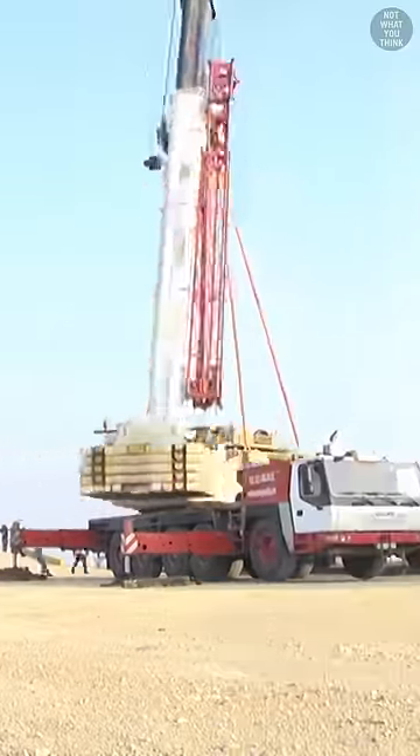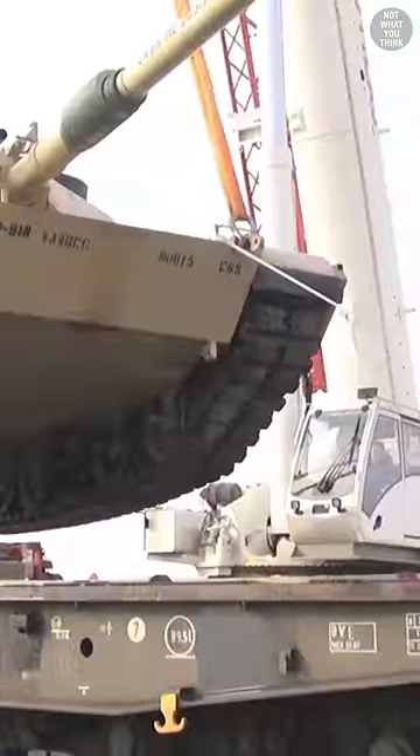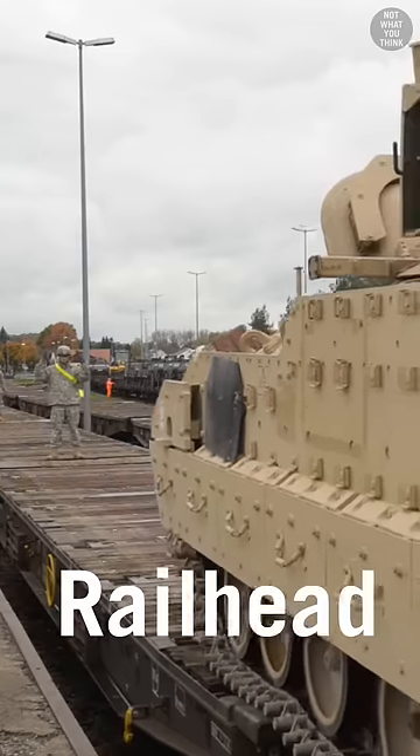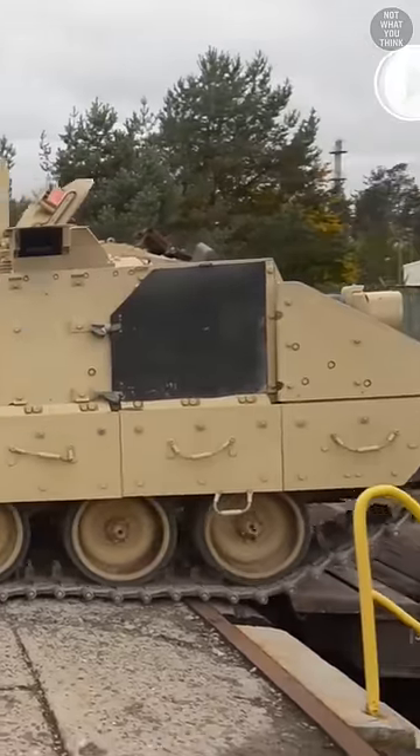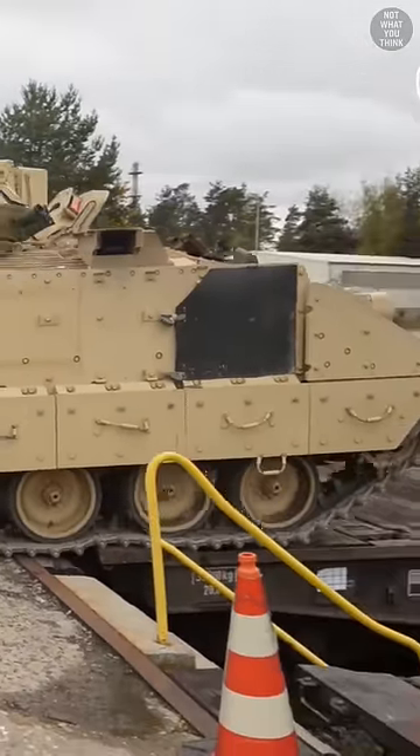Cranes are the slow way to load tanks and other vehicles onto railcars. A faster way of doing this would be at the railhead, where railroad tracks end. Some railheads are at the same level as the railcar, which allows vehicles to easily drive on and off wagons and move between them.